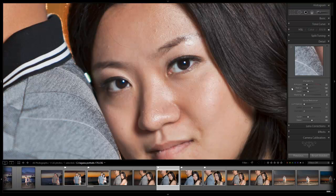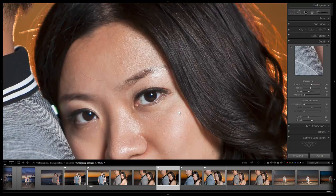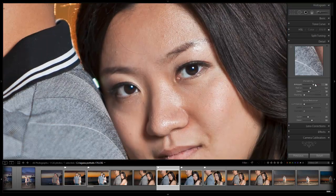I'm going to go down to my detail adjustments. We're going to zoom in on the eyes and start with our sharpening. It looks like this image is a little on the soft side, so let's take it up to our standard and see where we're at. It actually looks okay at the standard — I could go a little higher, but I'm going to leave it right there.